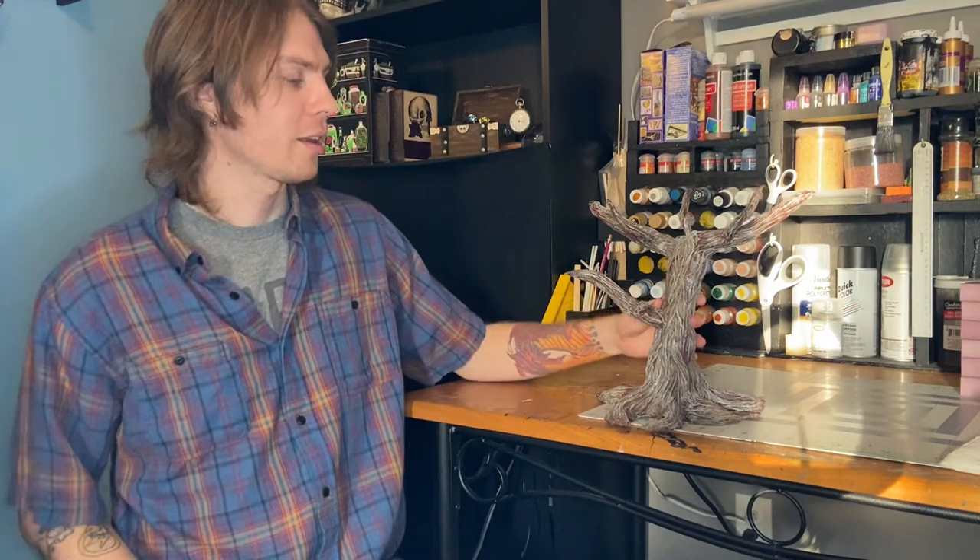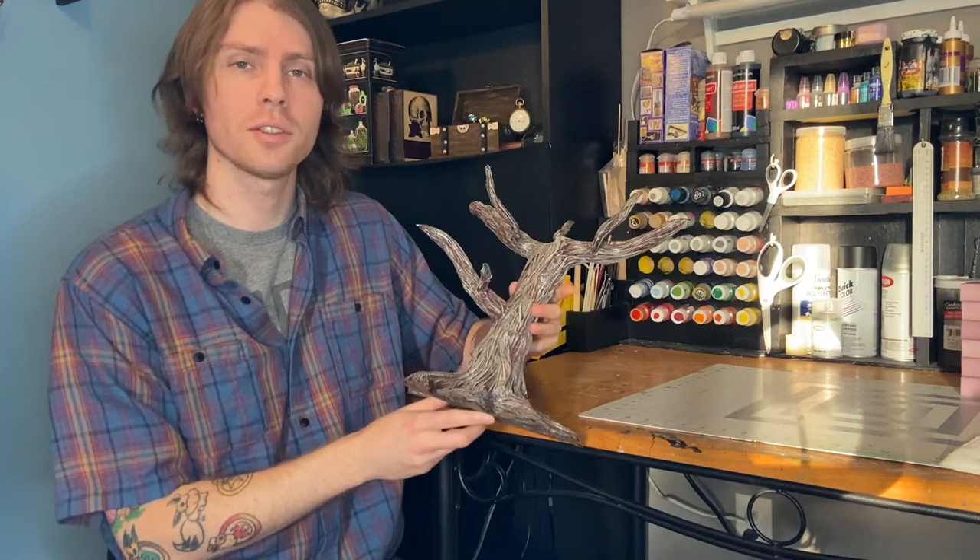Hi there, and welcome to Tuk Tuk's Trinkets and Terrain. My name is David, and along with the moral support of this channel's namesake, my dog Tucker, I will be showing you how I created a Gulthias tree. Recently I ran the Sunless Citadel adventure for my players, and I wanted a good centerpiece for the final showdown. I think it turned out pretty good, and I hope you think so too.